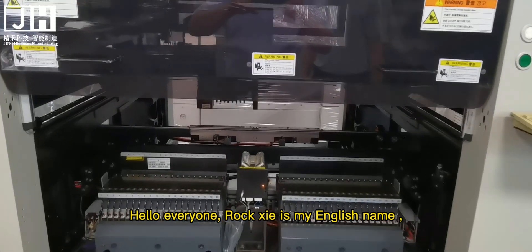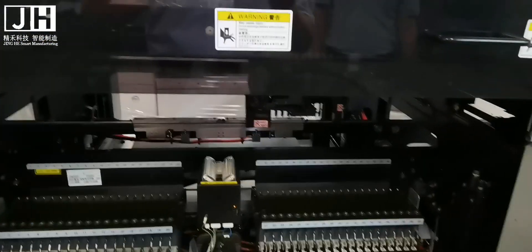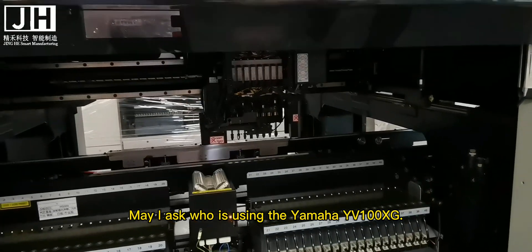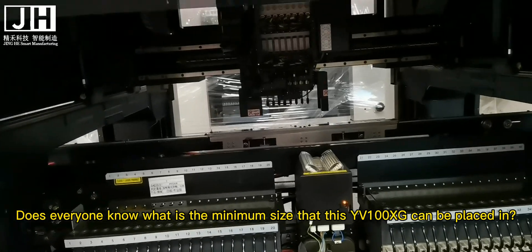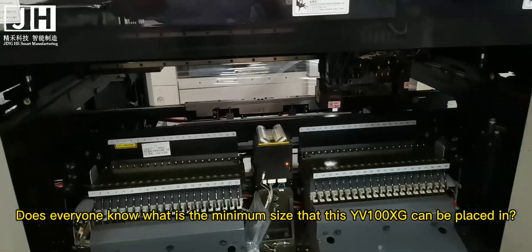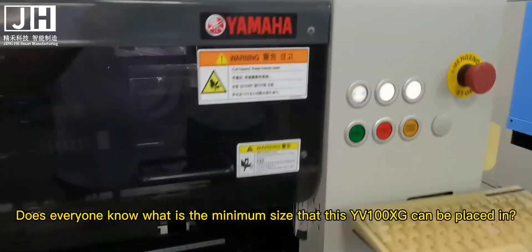Hello everyone, Roxy is my English name. May I ask who is using the Yamaha EV100XG? Does everyone know what is the minimum size that this EV100XG can be placed in?